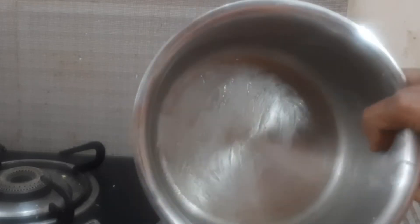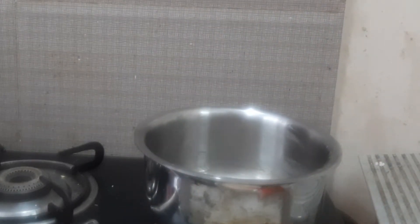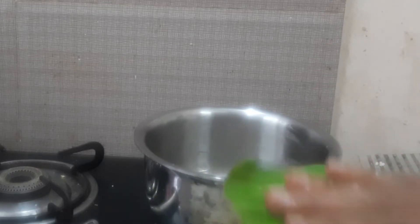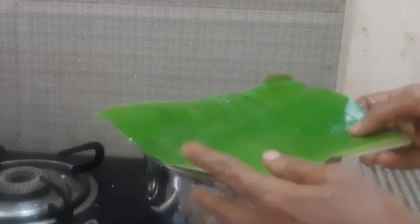Grease the thick bottomed container with ghee. I am greasing and applying ghee on a leaf, then placing the piece of leaf inside the container.